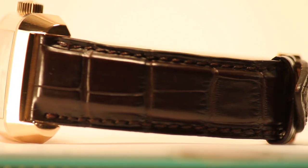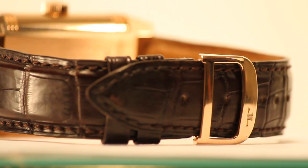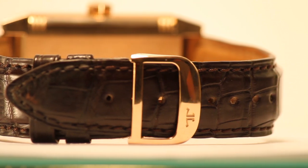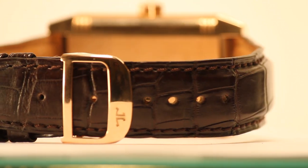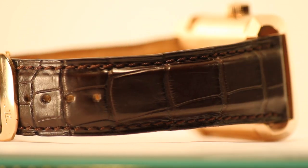The watch has a dark brown crocodile strap with an 18 karat rose gold deployant buckle. The strap pairs very well with the rose gold color of the watch. Though the watch is water resistant, the strap is not, so be cautious around water.